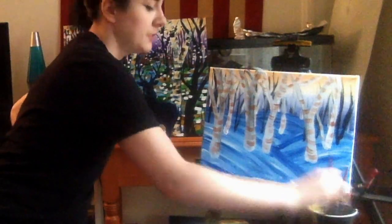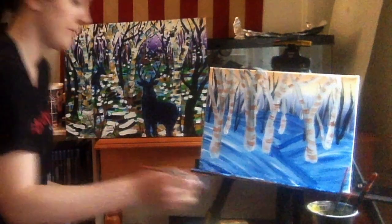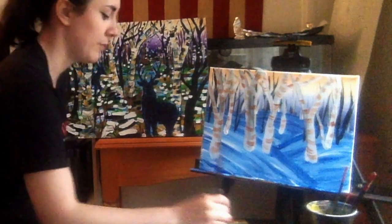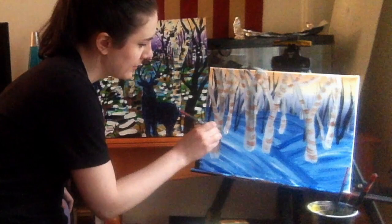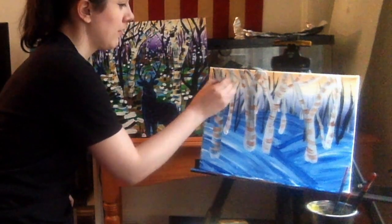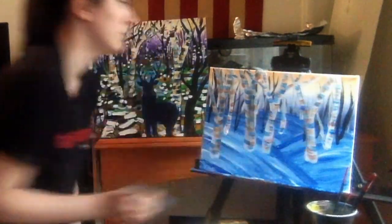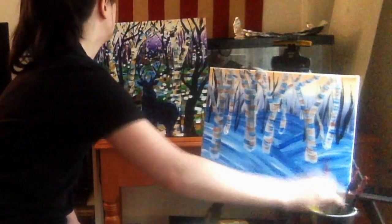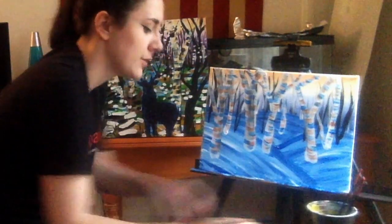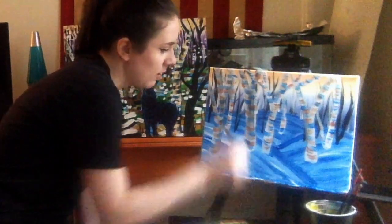Now we're going to go back in with more colors. I'll clean my brush and dip into pure blue — same technique where I wipe off most of the color to get a dry-brush effect. Don't hesitate to overlap this over the brown; it creates an interesting halftone over that brown. After the blue, we'll go in with black — really drying off the brush, getting just a little bit of black on there and wiping most of it off — and use this color on our birch trees as well.